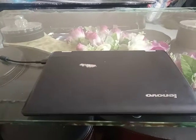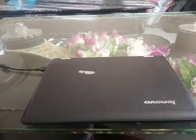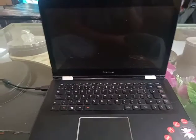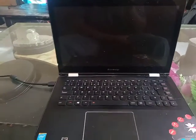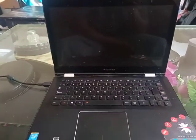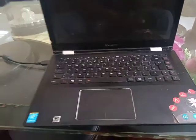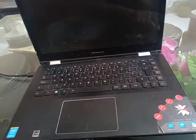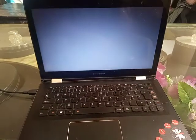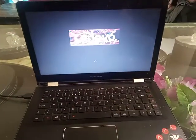Hi guys, so this is the Lenovo Yoga 500. Basically this is a touchscreen laptop running on Windows 10. There we go — it is on. I've had this laptop for a while now.